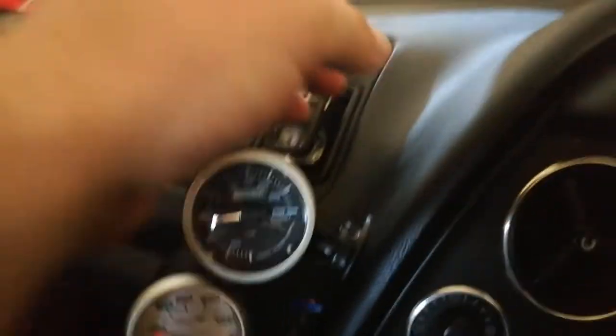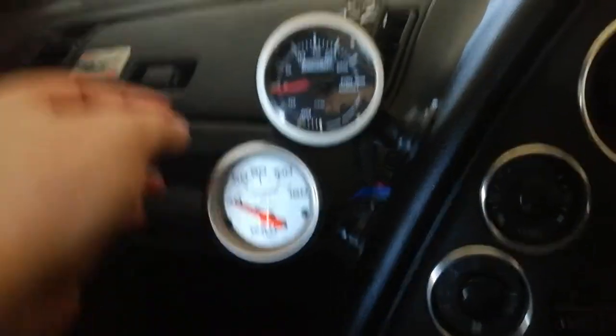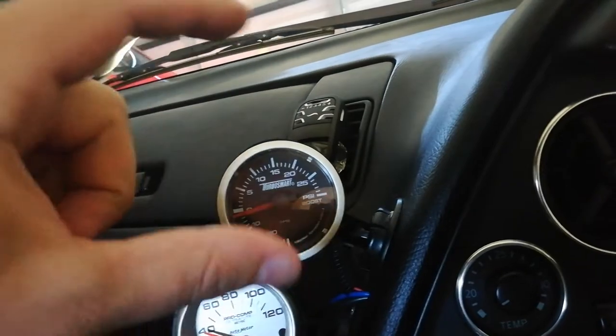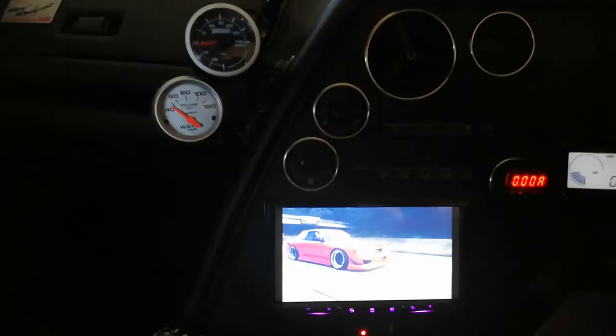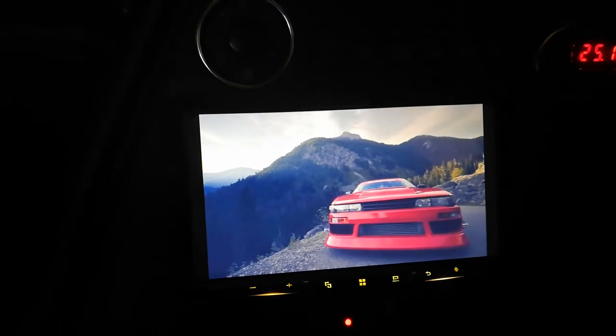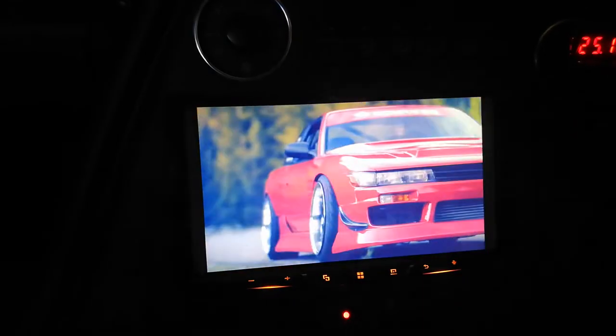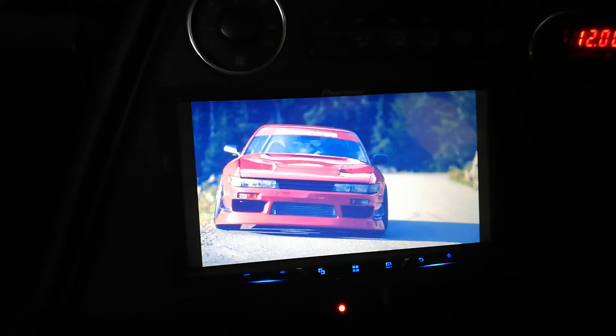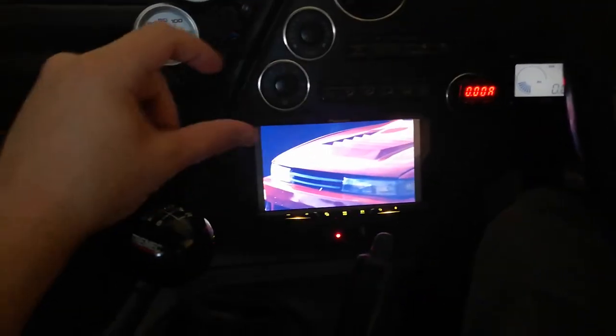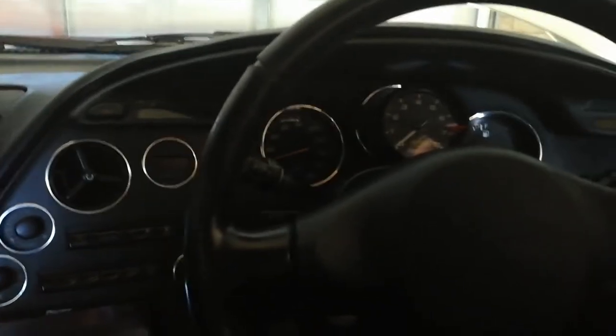I'll probably add another gauge cup — maybe on the top or bottom — with an air/fuel ratio gauge just to keep an eye on things. I also upgraded my head unit a while ago to a Pioneer unit. I can download anything from YouTube as an MP3 to a USB and it plays it in HD. The sound quality is a huge improvement over the Kenwood gear I had before.